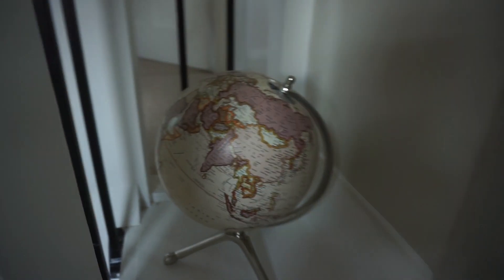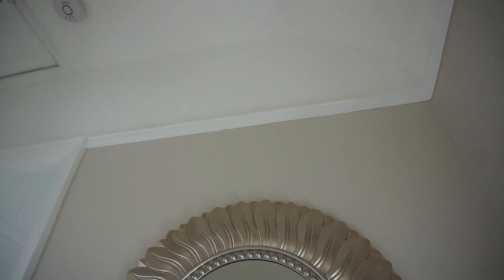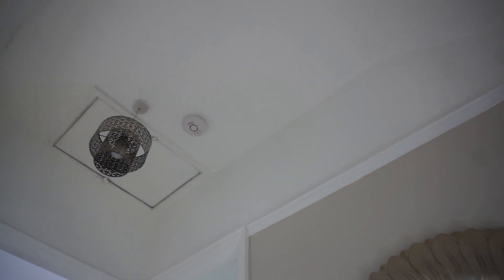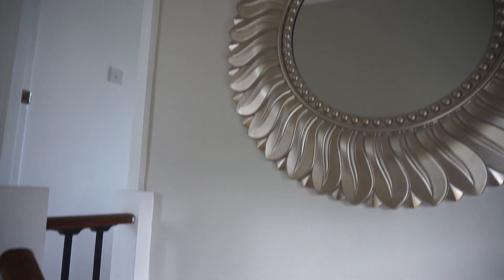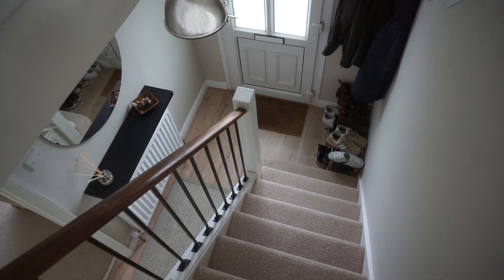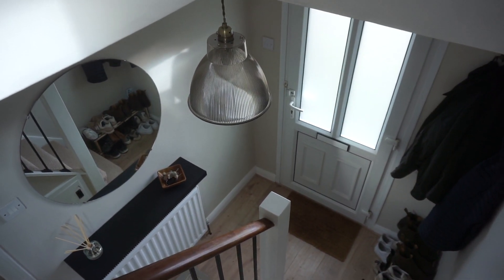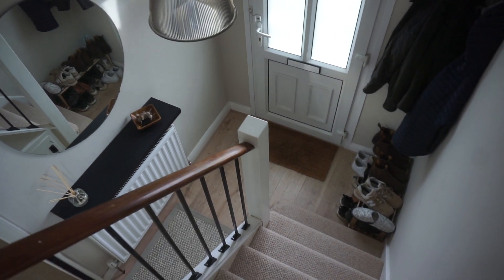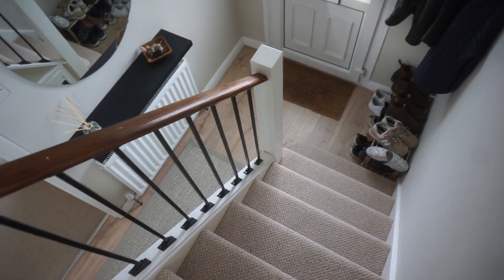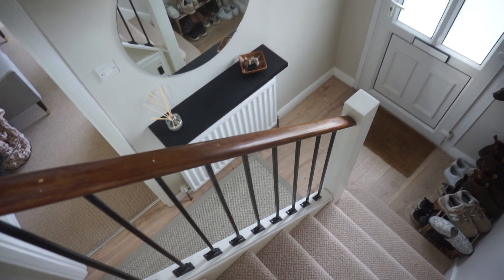I've gone for a relatively neutral theme but didn't want it to just be magnolia throughout. This mirror is from Dunelm and here you can really see the difference between the beige and the white, and I think it does lift it. The black metal spindles I saw on Pinterest ages ago, even before I thought about buying a house, and it's always stuck with me. It's a small hallway — you can sort of see just how small from this angle — but I think I've nailed the theme quite well and I'm really pleased with it.